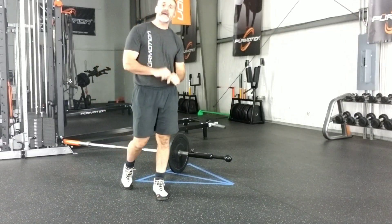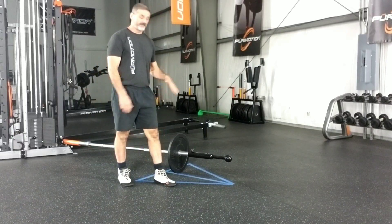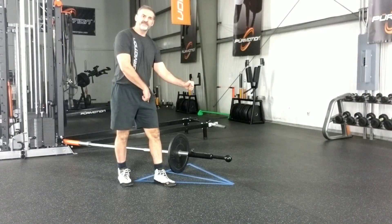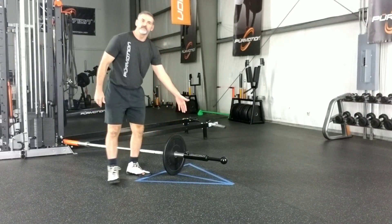The ipsilateral RDL means I'm going to be loading the left leg, doing an RDL with my left arm — left arm, left leg, same side load. That's ipsilateral. Notice that I have the Warhammer here.